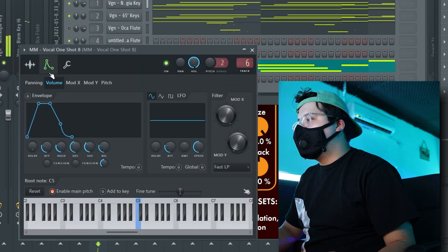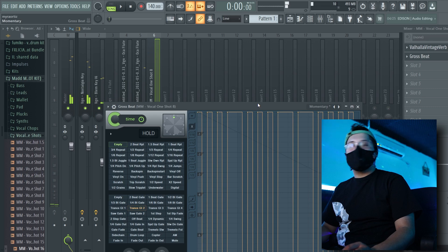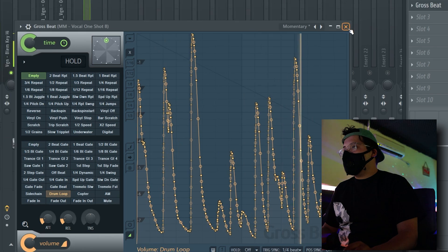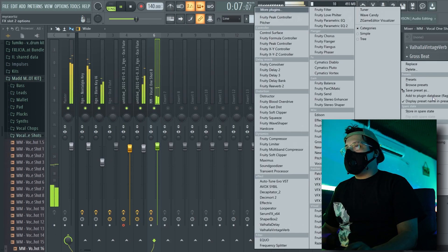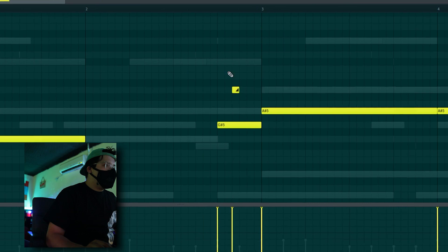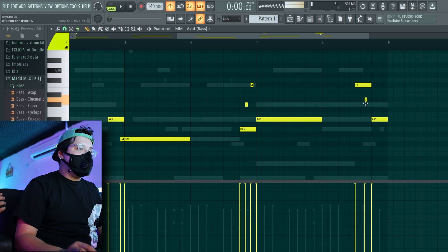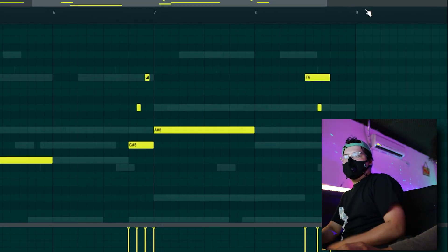I'll even go with the one-shot, mess with this, and then the attack — you feel me? So this section of Gross Beat is kind of slept on. I feel like people don't utilize it enough. Maybe one more note in there.